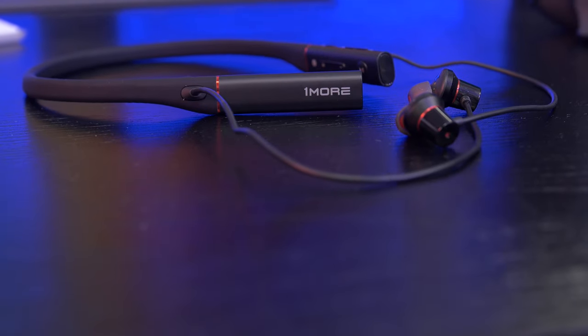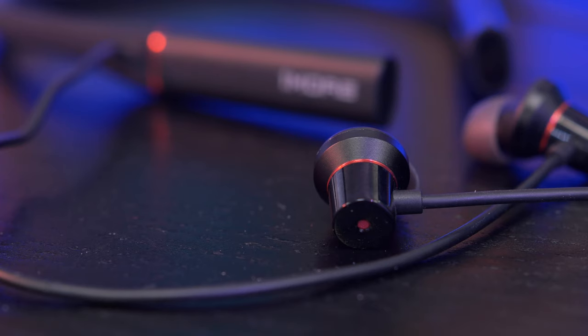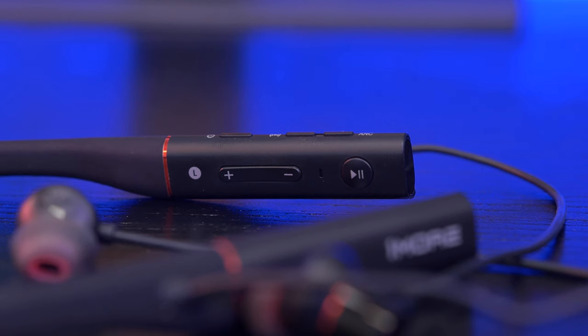On to the headphones themselves — first of all, the appearance: black and red. If you look at the channel, you'll understand exactly why I like the red and black, so I really love the aesthetic. There's a gloss on the ear tips to go with the matte black, which separates the colors nicely. In terms of branding, just a simple 1More logo on either side of the neckband — very simplistic.